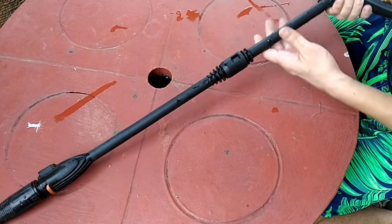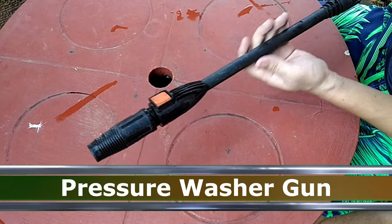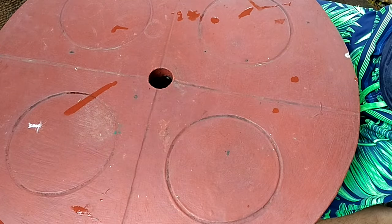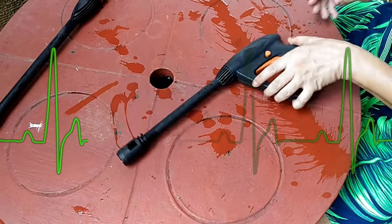This entire assembly is called differently by different people — a pressure washer handle, a wand, a lance, a sprayer, a nozzle, or a gun. But no matter what you call it, don't you just hate it when it starts to leak? Today, I'm going to show you two ways to stop it from leaking: a quick fix and a permanent fix. So watch till the end of the video to learn both fixes.